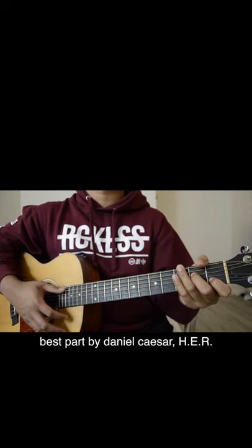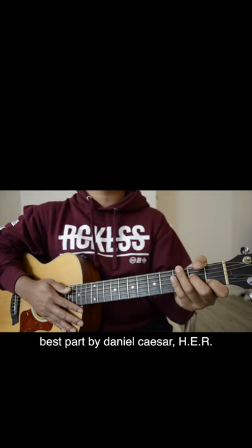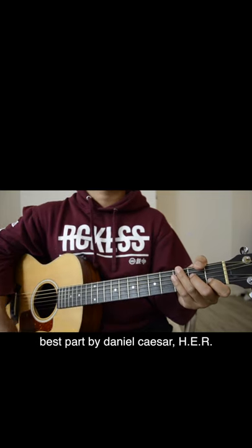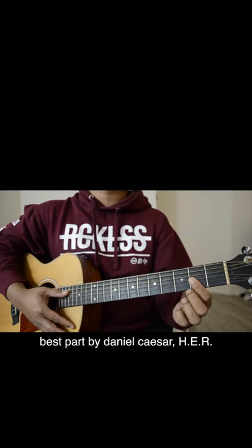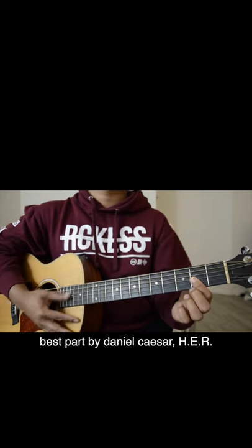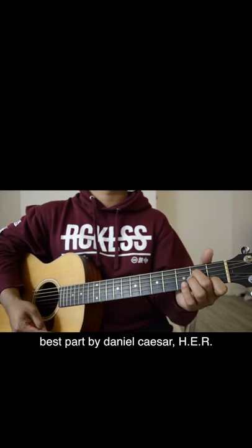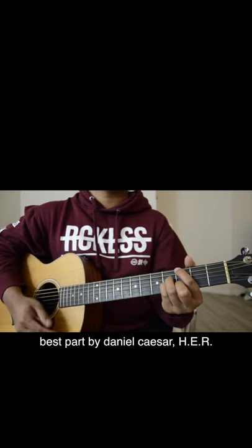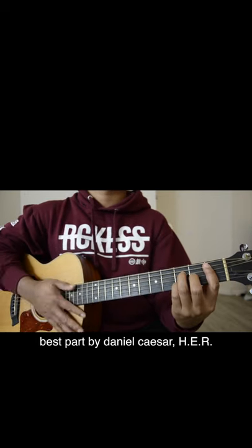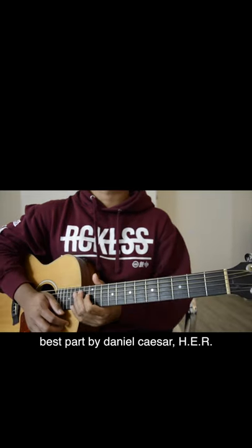The strumming pattern here is going to be down, then stop the strings from ringing out, then down, and stop the strings again. Starting with a D major 7, that is how you play the best part on the guitar.